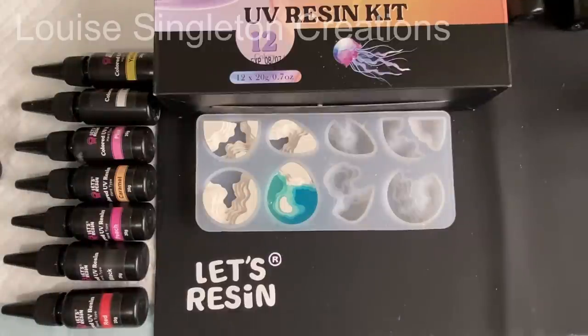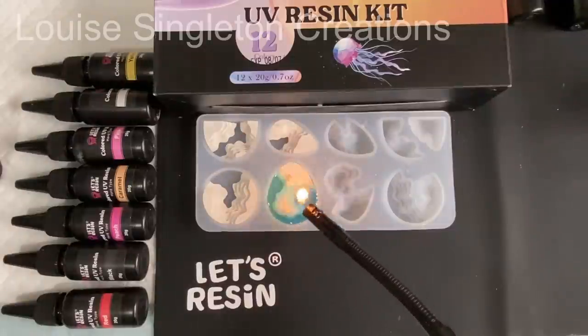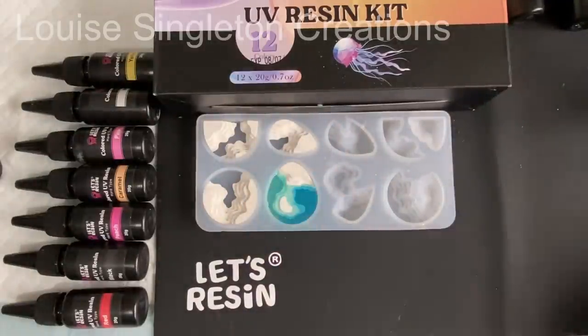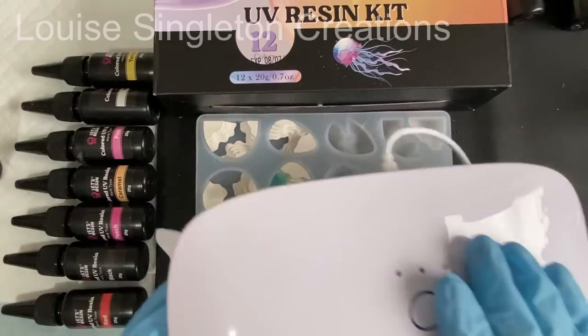Once that was in, I used my little lighter — it's a lighter on a long stick — the flame on the lighter will get rid of the micro bubbles. There we go. It's just the same process three times for each one.